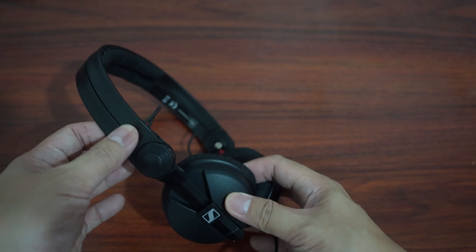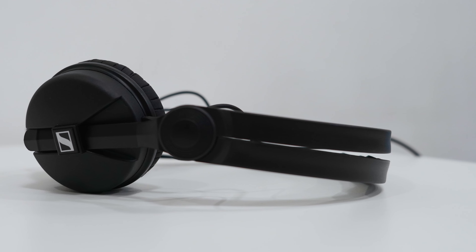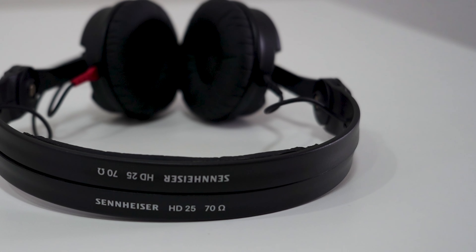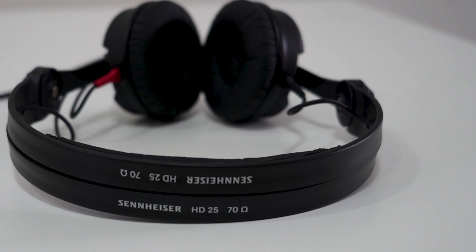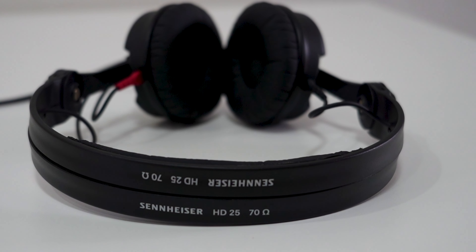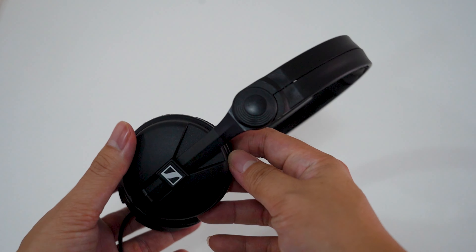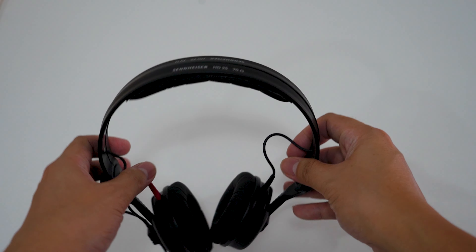I think the on-ear category is slowly dying out as they don't seem to be as popular as they used to be. But one thing I'm sure of is that even if the category fades into oblivion, the HD25 will still remain. As a headphone for monitoring use in loud environments, it's a complete package — good sound, very good passive noise isolation, great usability and exceptional durability. As a casual listener's headphone for commuting or walking around where you want something you can throw in your backpack without worrying about it getting damaged, the HD25 is still great.